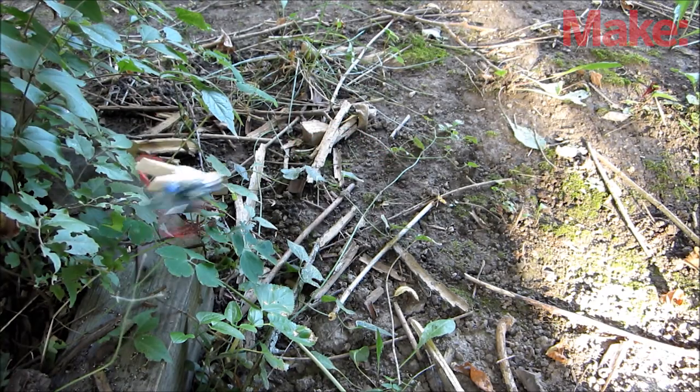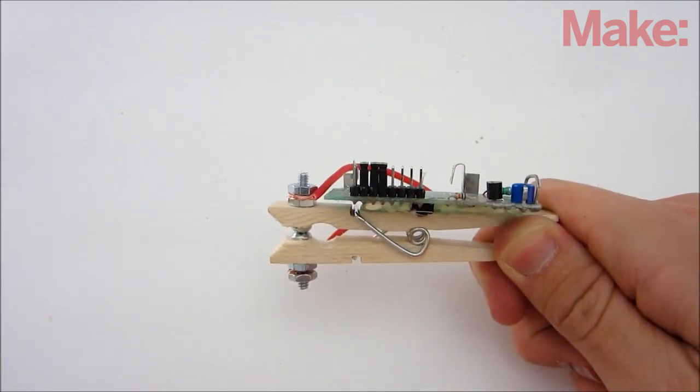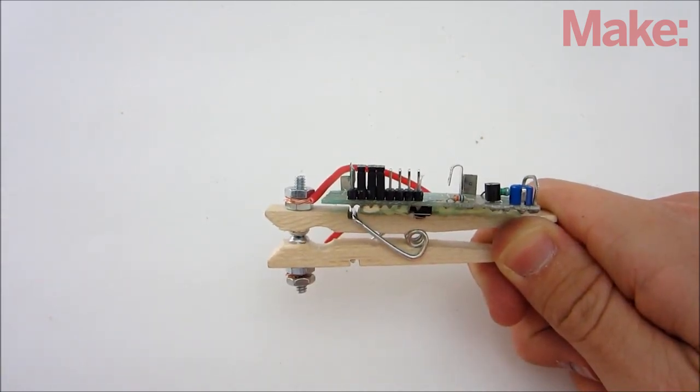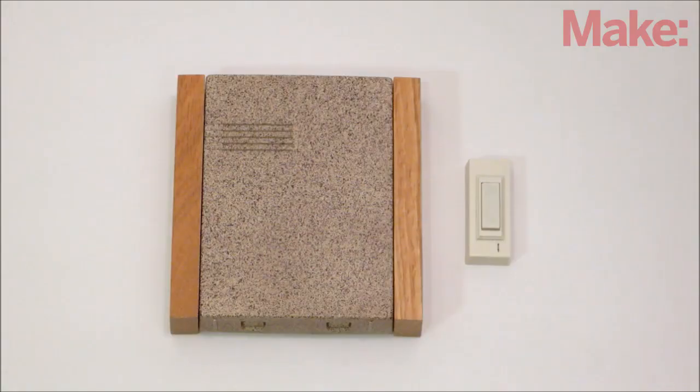Once your tripwire is in place, your alarm is ready to use. When someone crosses the tripwire, it will pull the line out from between the screws of the clothespin switch. This will connect the terminals of the button on the transmitter and it will send a signal to the receiver. The receiver will then play its tone to alert you that there's an intruder.